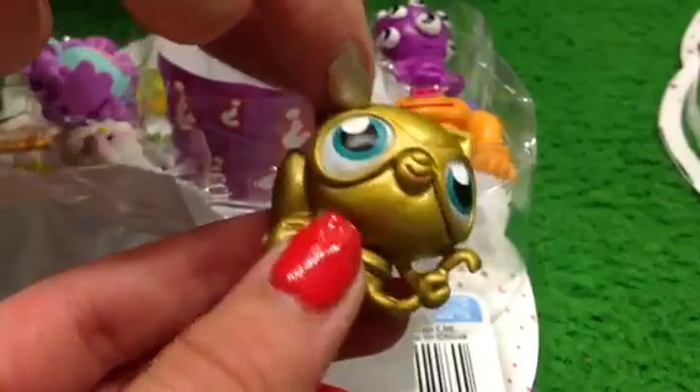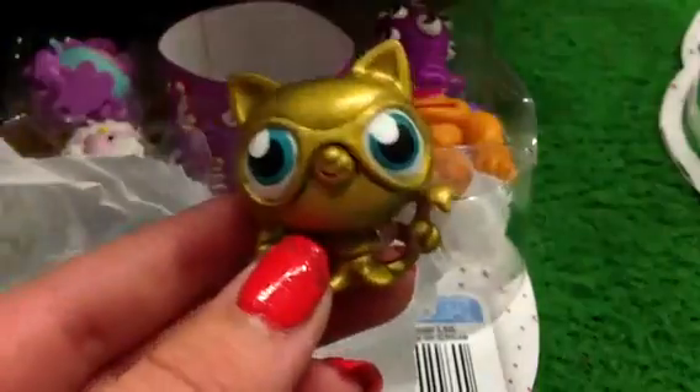And it matches my nails! Oh, it matches your nails. But my nails are like red — it's me, the Moshi Monster Kitty. My nails!